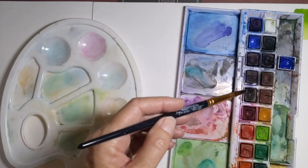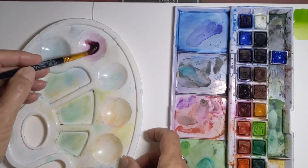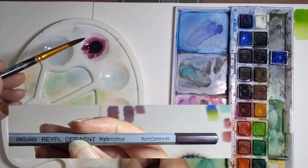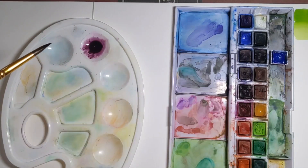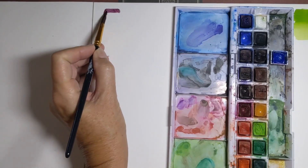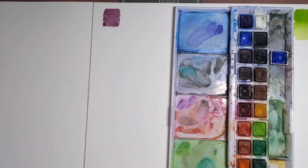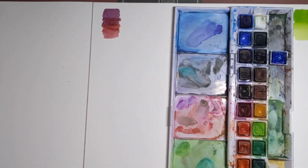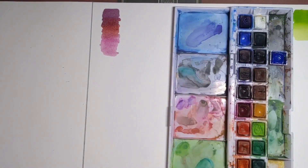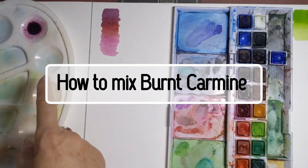One of my favorite colors for sunsets and sunrises is called Burnt Carmine — it's a Derwent color and you'll find it matches the Derwent pencil. This color is a really soft but desaturated burgundy sort of color, and it works well going in with a bit of reds or oranges. It also goes well with magenta. I like it because it's desaturated.